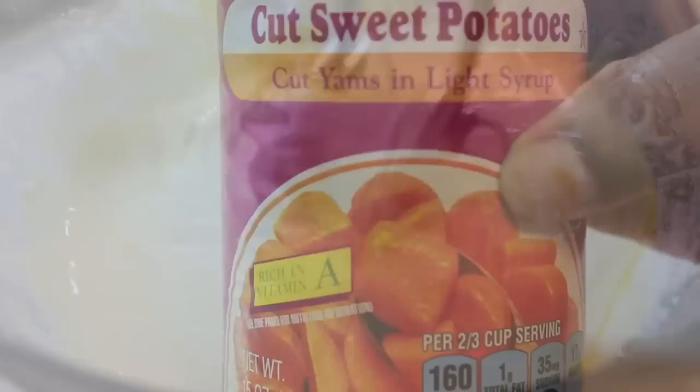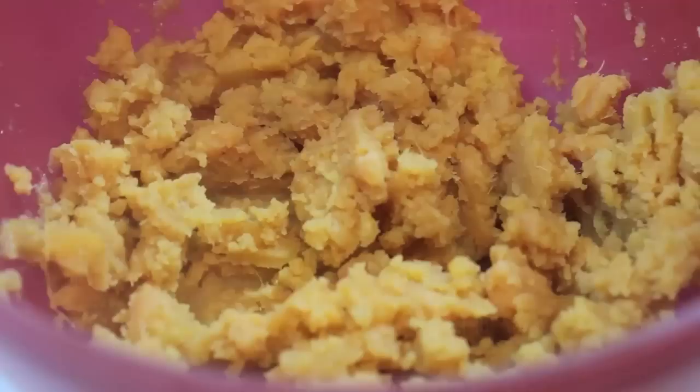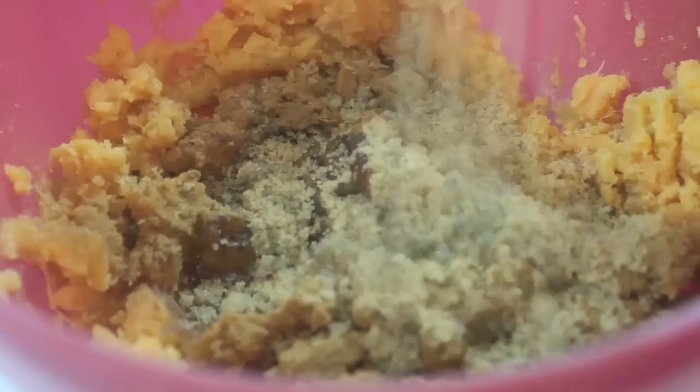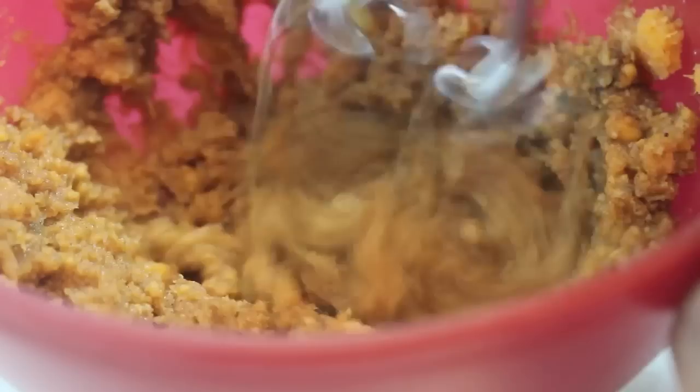Now it's time to work with our sweet potatoes. I chose to use canned sweet potatoes — if you want to use fresh, that's fine. I'm going to mash those sweet potatoes and pour in some melted butter or margarine. Let's sprinkle in some ground nutmeg along with ground cinnamon, and add some brown sugar — you can use light or dark. Mix until it's nice and smooth.